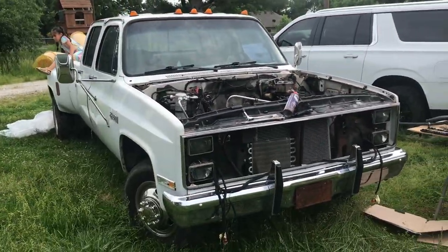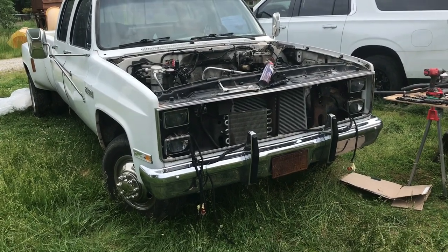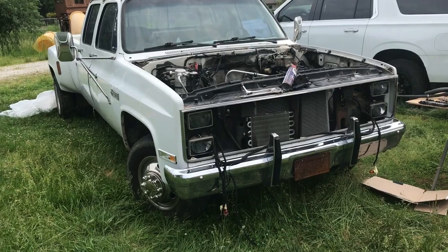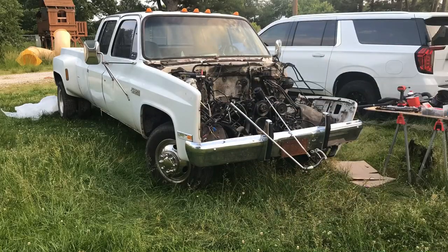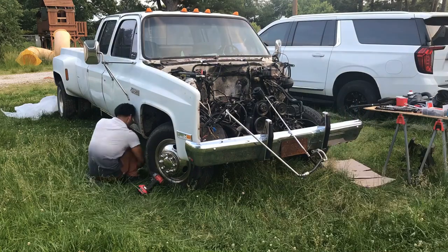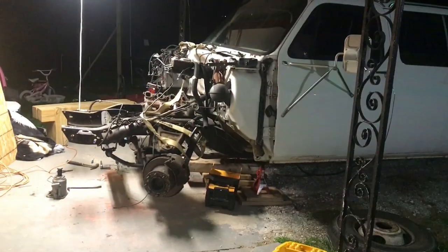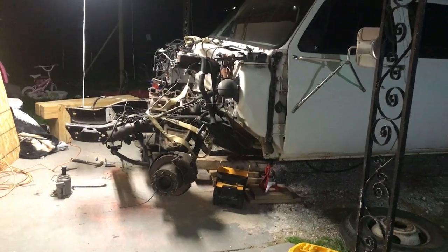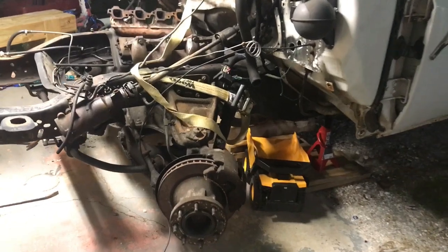Today starts the day of the transformation. I'm going to rebuild that 454. I just want to have a reliable vehicle and I'd rather drive this old truck than a new truck. So I finally moved it — the dually — under my porch. I want to get it done as soon as possible and make it road-worthy.